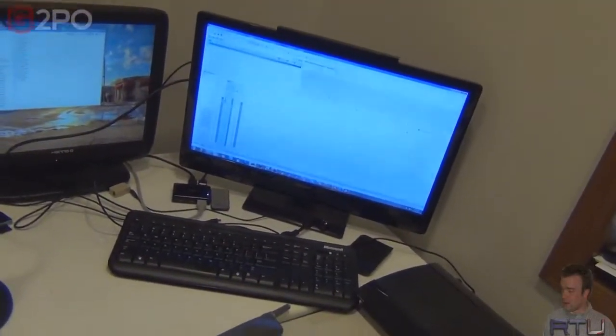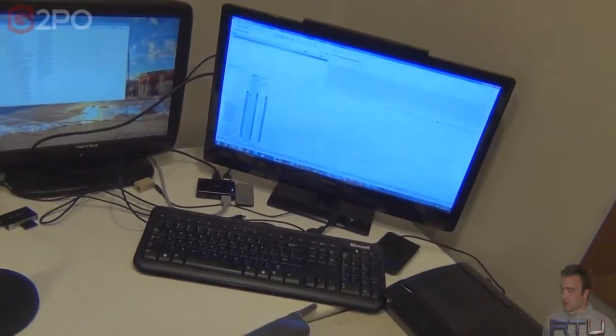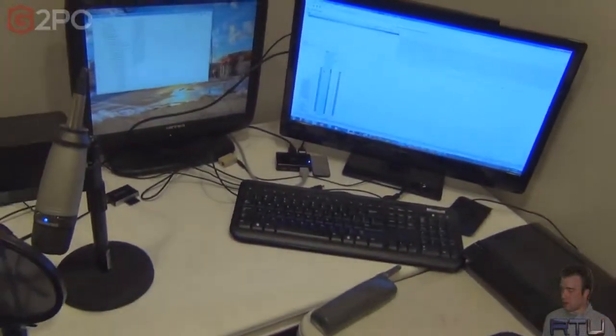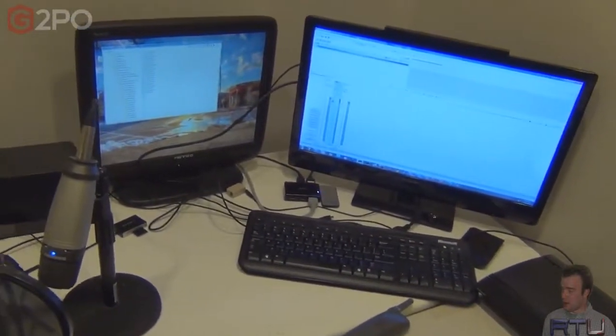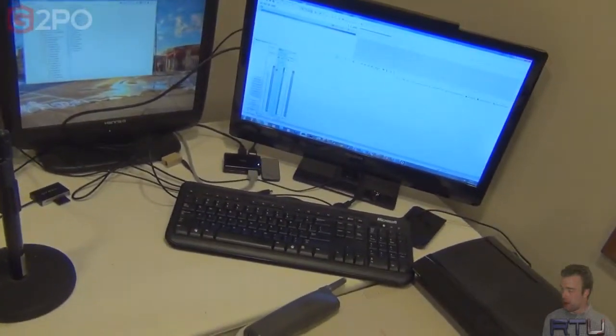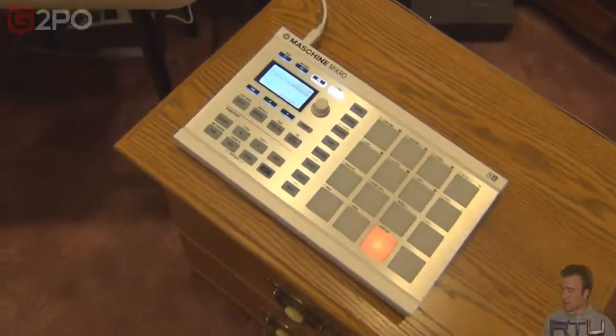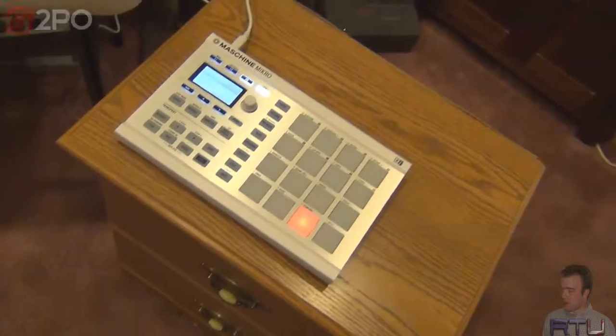I'm like, what the shit — did my motherboard just crap out? Am I having power issues on my motherboard? So I had to hard reset it with the actual button on the front. Couldn't even tell it to just go right into Windows when it came up with 'hey, Windows was shut down unexpectedly.' So I turn it on again, like, what is going on — did the Machine Micro just destroy my computer?